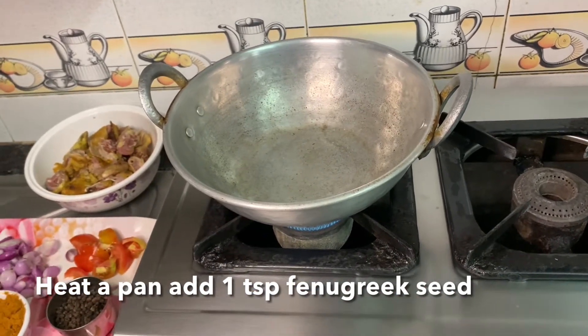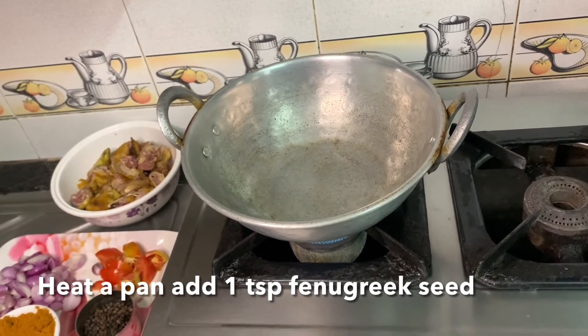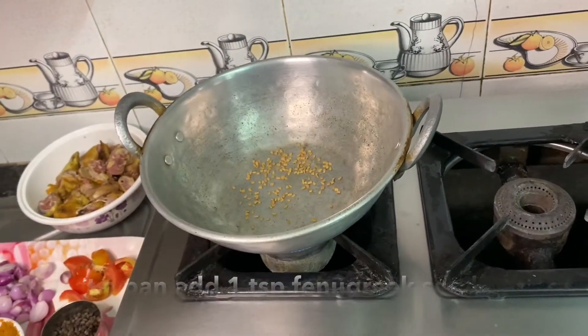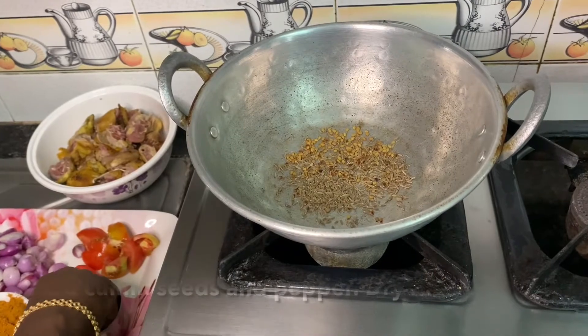Now we can make a sauce. We will add the masala to the side of the pan. We will add 1 tablespoon of masala, then add more masala.